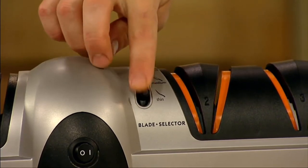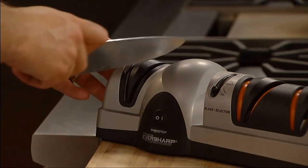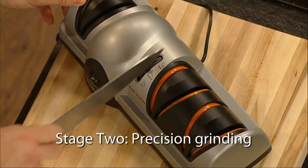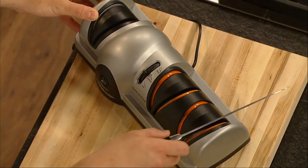3-Stage Sharpening System for professional results at home, anytime. Sharpens kitchen and sport knives, even Santoku knives. Blade Thickness Selector adjusts guides to the optimum sharpening angle. Select Thick for hunting knives, Medium for chef's knives and standard kitchen knives, and Thin for light blades like filet and paring knives. Blade guides hold the knife at the perfect angle.